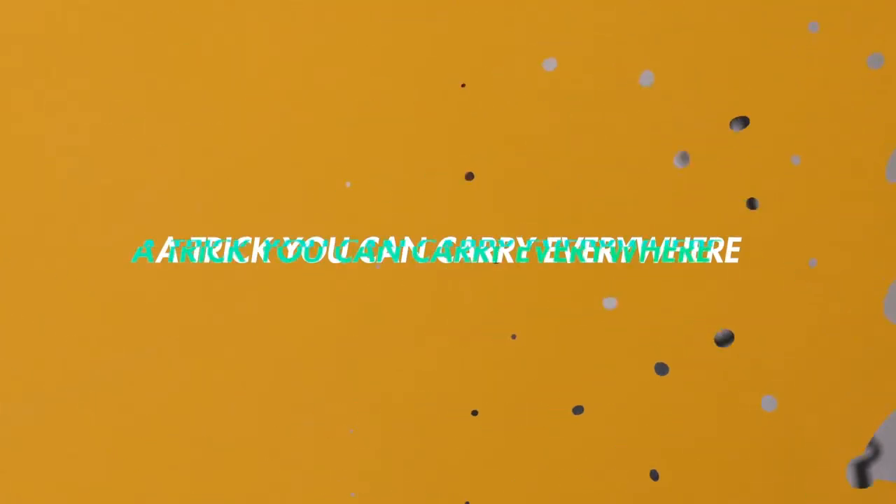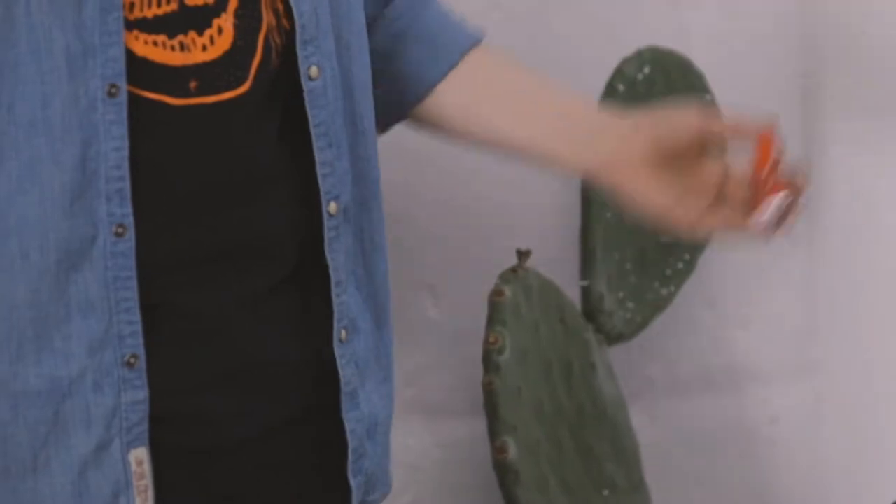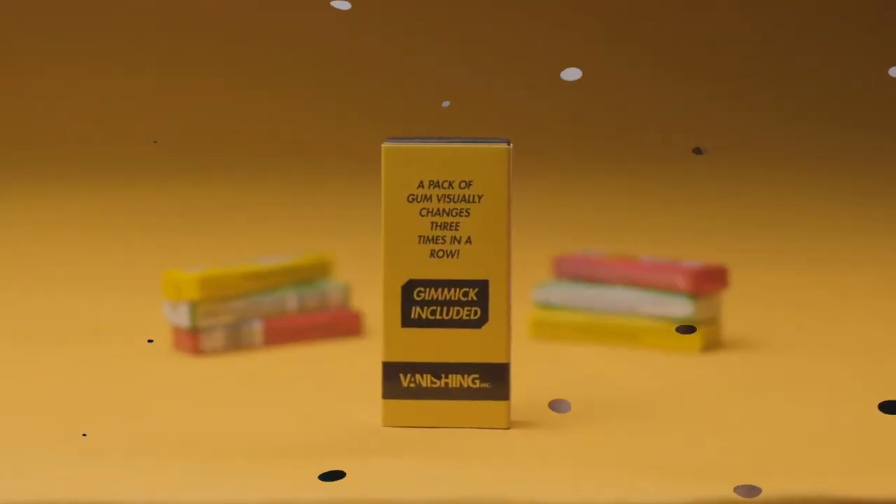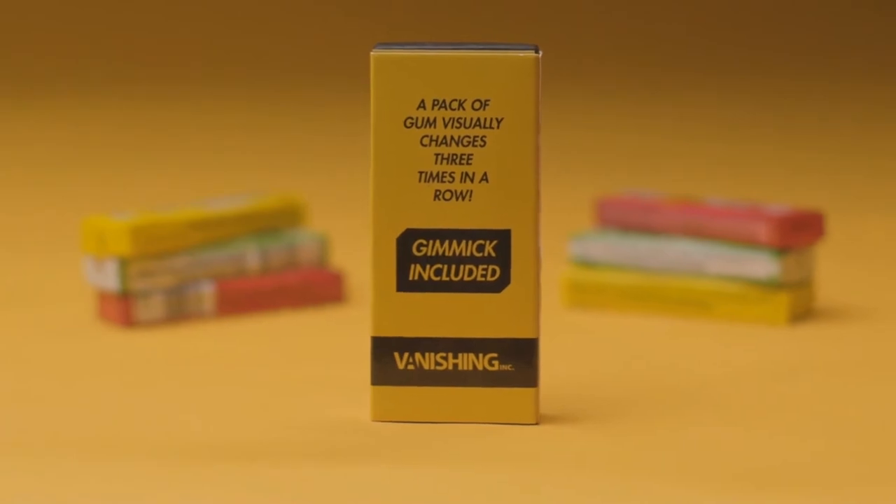Doing magic with everyday objects is one of the most powerful things you can do with 3G. You're going to get a pocket-sized miracle that is perfect for those casual situations. You pull out a pack of gum without any cover, you instantly change it, give it another shake and again it changes, and you can immediately hand out the strips of gum for the spectator to examine.